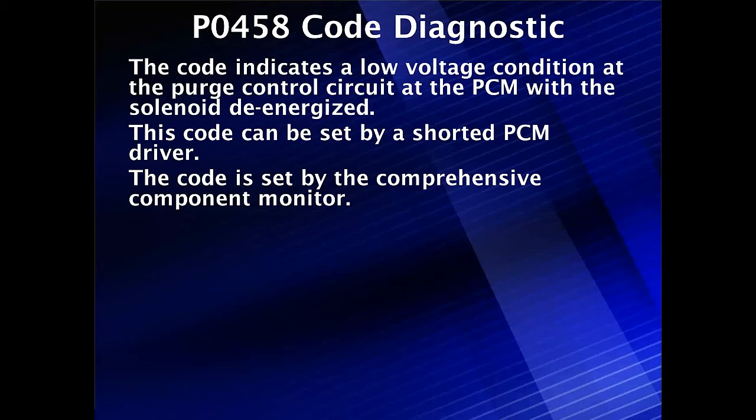Code P0458 Diagnostics. This code indicates a low voltage condition at the purge control sector of the PCM. This solenoid is de-energized, so there should be battery voltage there.